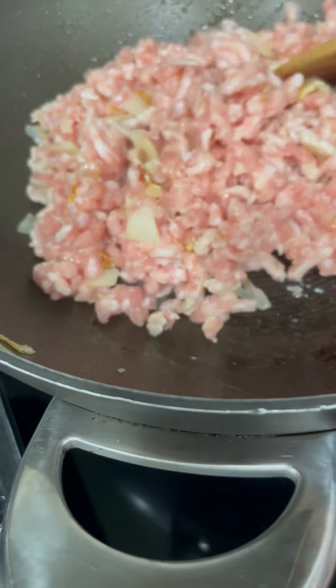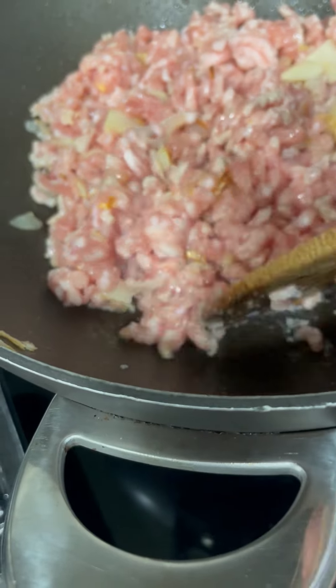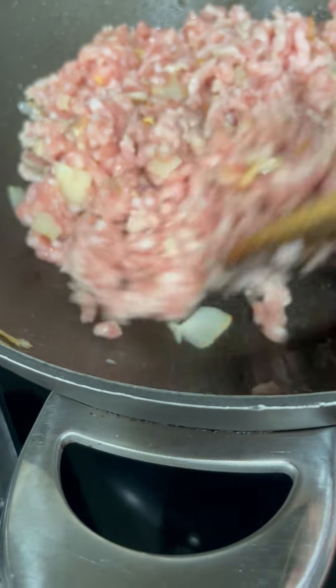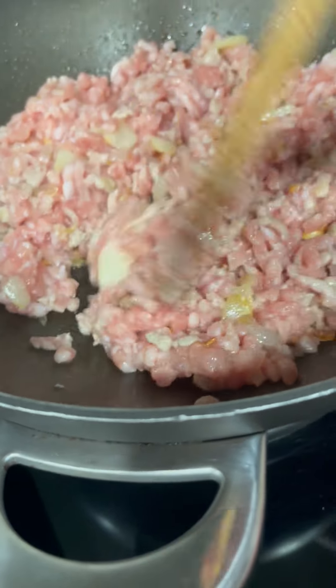If I was going to use soy sauce, I would add the soy sauce now and then the tomato sauce. And sometimes you will add your seasoning — what seasoning do you like?